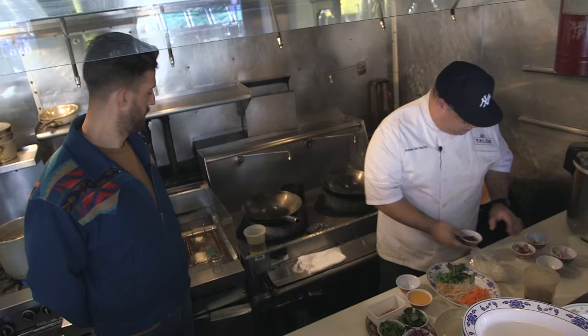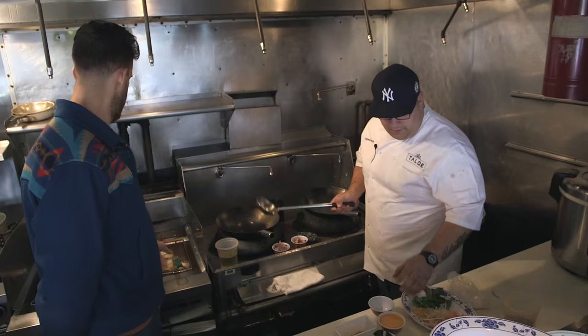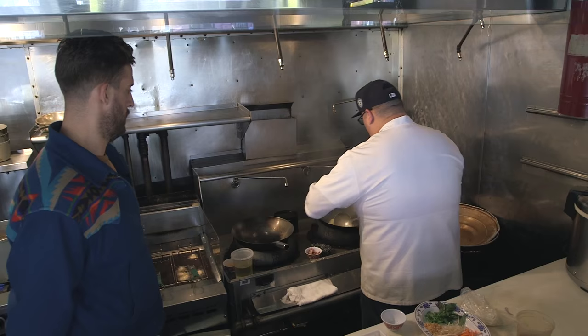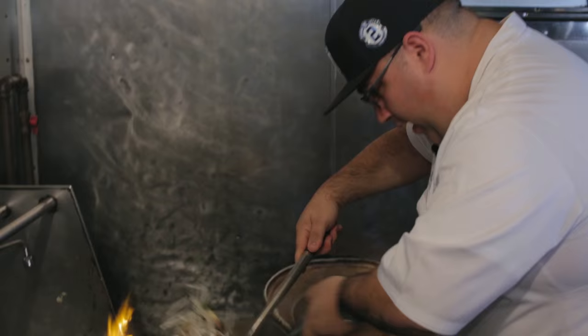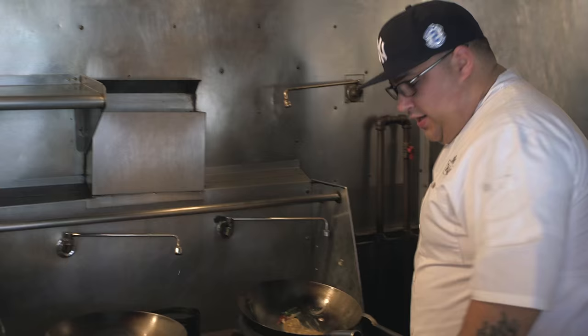Some dry Thai chili, some Chinese chives, a little preserved salted radish, some fresh garlic, red onion sliced, and bacon. First thing we're gonna do is add the eggs into a nice hot wok. Then the aromatics go in and the bacon. Then we're gonna add our Pad Thai noodles — the Pad Thai rice noodle that is just soaked in cold water. And then we're gonna stir fry that. Once you've wilted down the noodles a little bit, you're ready to add your Pad Thai sauce.